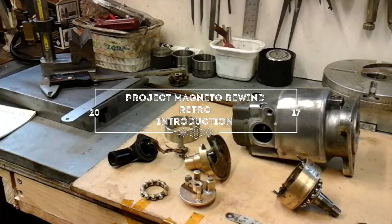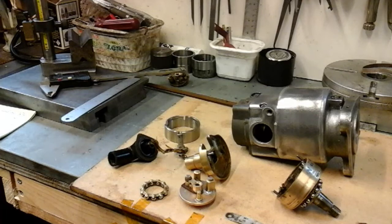Well, hello everybody. I'm just about to embark on a project and this, if you like, is a retro introduction. I've already done three parts of this project and I really never intended to video it. One thing led to another. I was taking pictures to show my friends how we were progressing with my project and I ended up videoing it on my flip phone.